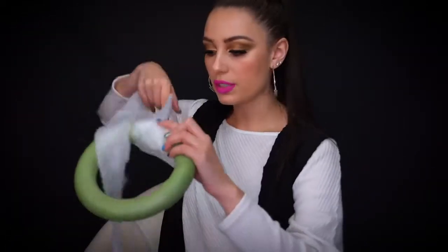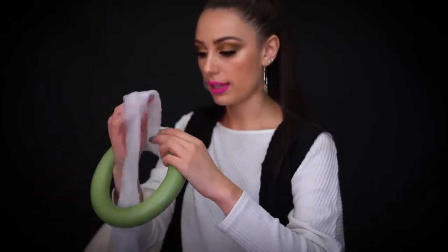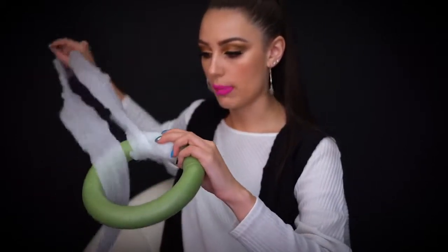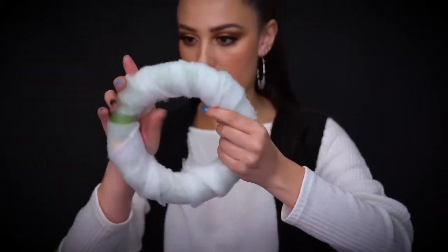So now I'm going to start wrapping the batting around the wreath, and I'm just going to make sure that I cover all of the green with the batting. I'm going to continue wrapping the wreath with batting so we can make it thick and fat enough for the cone to sit inside and not move.